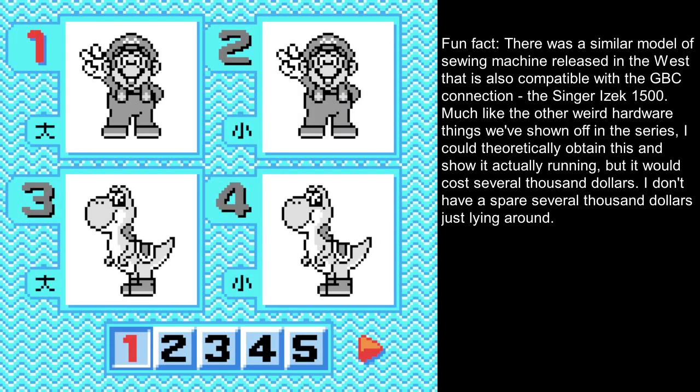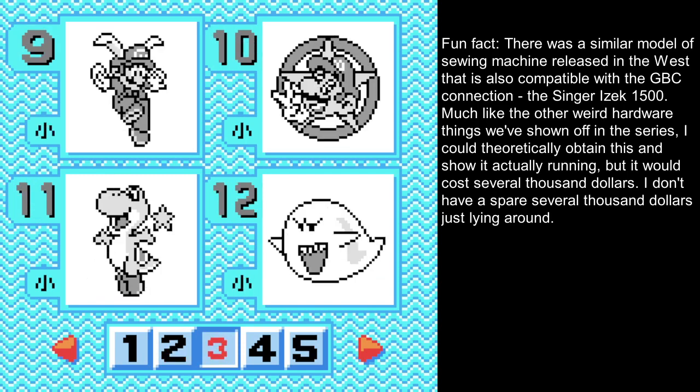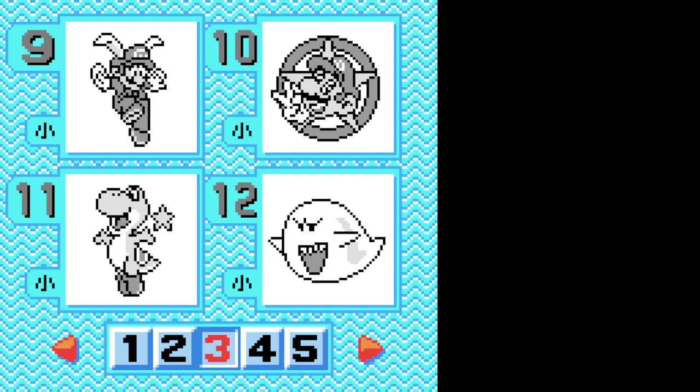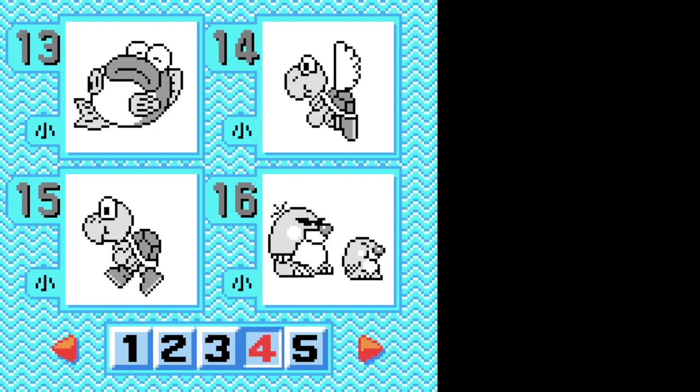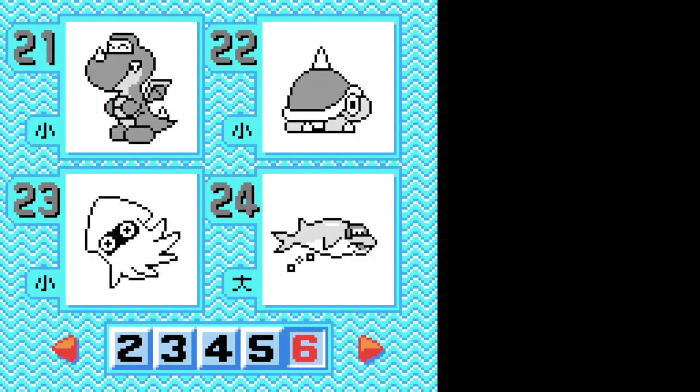As you saw, scrolling through, it's got a variety of patterns. It's got two different Marios in different sizes — that's what the little Japanese character indicates. We got Yoshi's, Marios, Luigi's, Peach, Wario, Mario with a wing cap, Mario in a star icon, Yoshi jumping with a star, a Boo, a Cheep Cheep sleeping — like a Rip Van Fish — a Koopa Paratroopa, a Koopa Troopa, Monty Moles in two different sizes, the Swooper bat, a Galoomba, a Paragaloomba, a Bullet Bill, and Rex with wings.